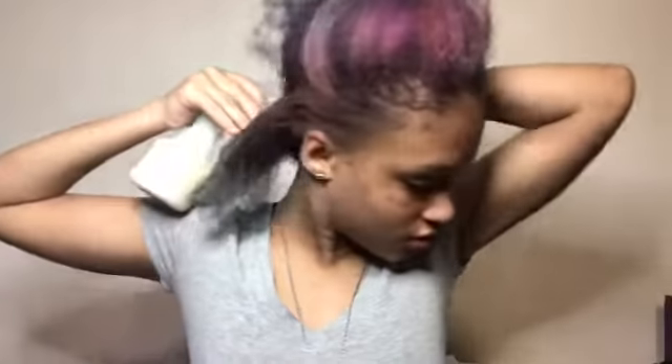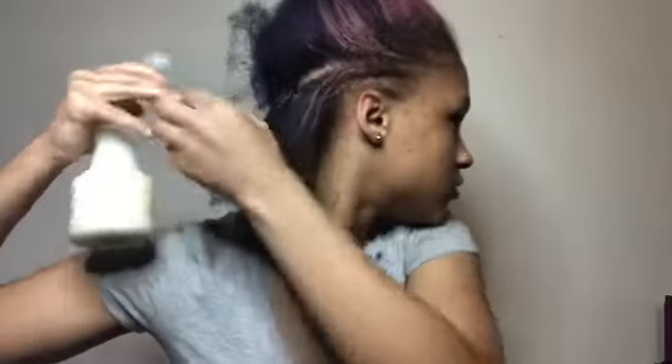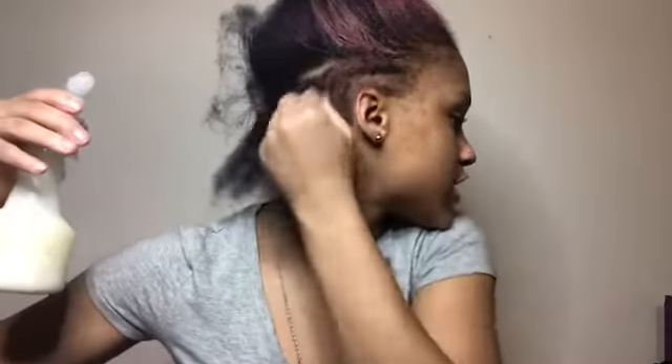I let my rice water mixture sit for like two days. Some people do more than that because they want to see more results, so I did two days. I'm detangling this and spraying the mixture into my scalp area. This is my mixture — I'm just spraying it in and massaging it.